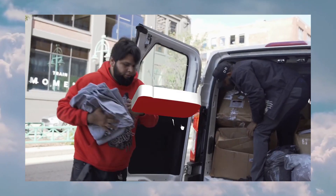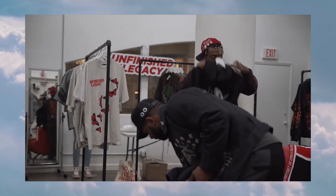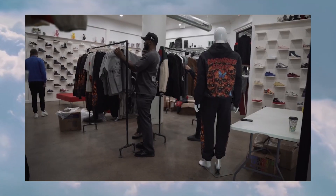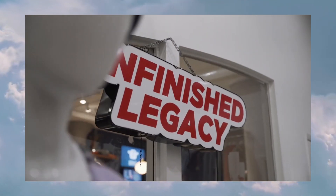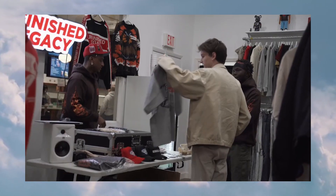Los Angeles Apparel is one of the most recognized brands on the market today, being used by one of the most popular brands — Unfinished Legacy. If you creators are not aware of Unfinished Legacy, make sure to go check them out.